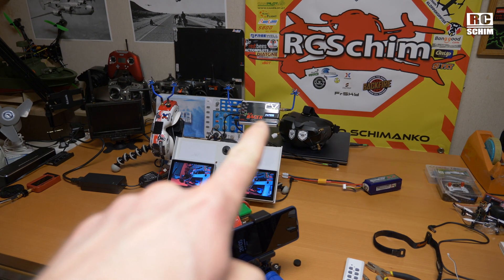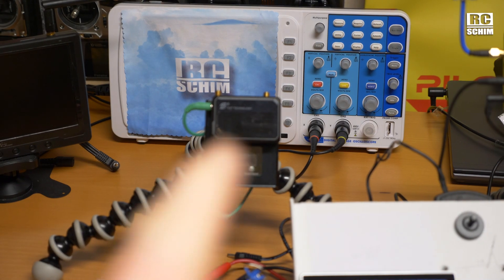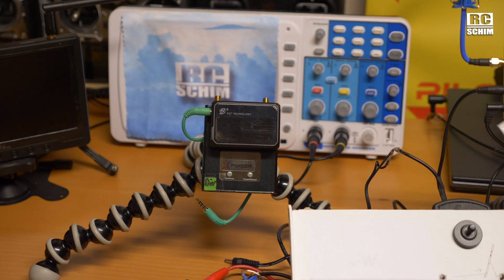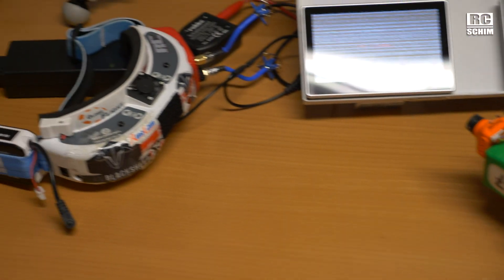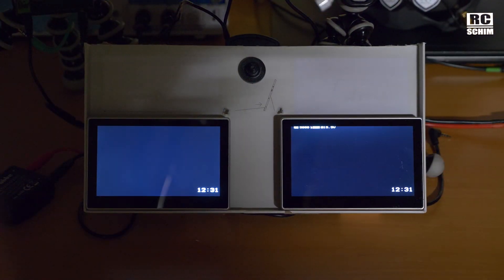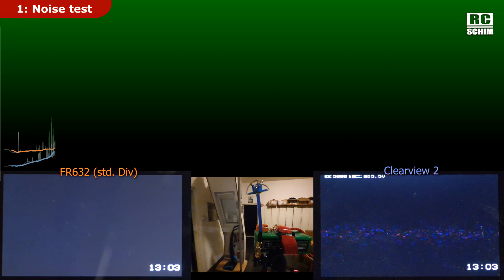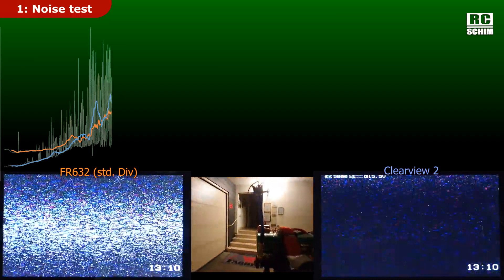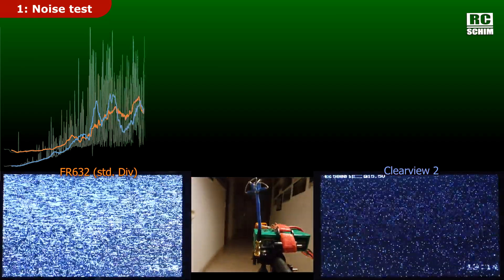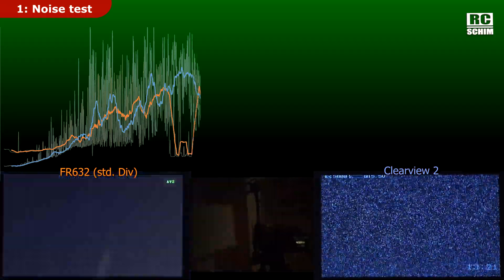Is this $300 ground station better than the $150 goggles module? In this scenario, the little FR632 will be the budget king — it's like $50 or maybe even less. This is $300. And the king of convenience is of course the goggles module. So now this is FR632 and this is Clearview. With this method you can see the environment I'm going through. It's the hallway in the third room — this is where the signal is quite bad.